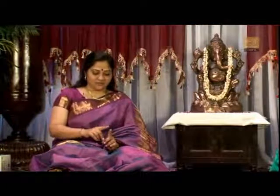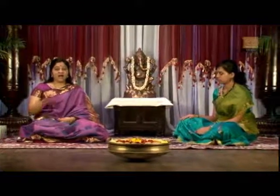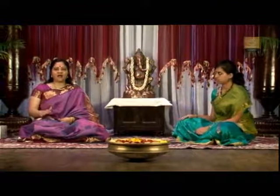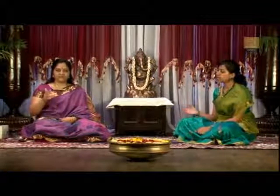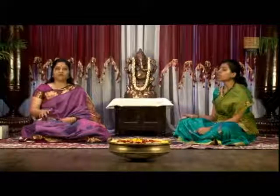The natural thing is to start and go directly from the madhyas thai to the tharas thai — the higher octave. Let's do the low octave: Sari ga ma padani sa sa sa.